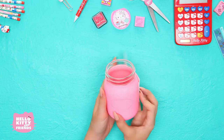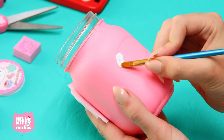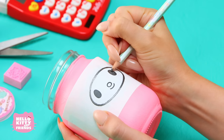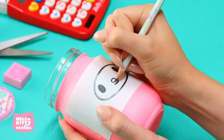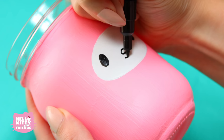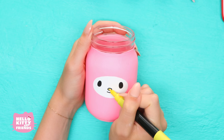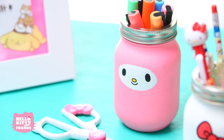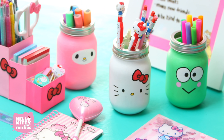Leave one side taped and paint her face white. Once it's dry, flip the paper back over and trace the rest of her cute features. Now use a marker to draw on her eyes, nose, and smile. She's adorable! My Melody is highly organized, and with these custom jars, you will be too.